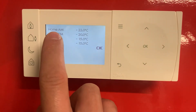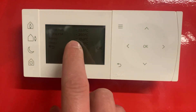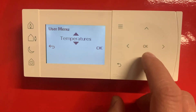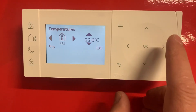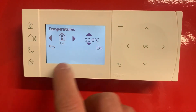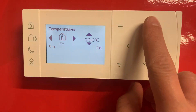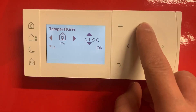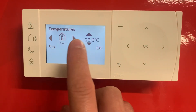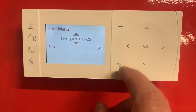You can see here: home AM 22 degrees, home evening time 22, away 15, and sleep 15. So if we want to adjust the morning or evening, just use these arrows. We're going to adjust the evening temperature and set that for 23 degrees — use these arrows to adjust the temperature up to 23 or whatever suits you. Once that's set, evening PM 23, press ok again and that is set.